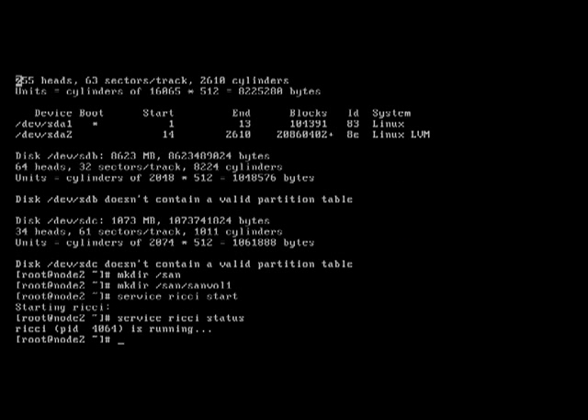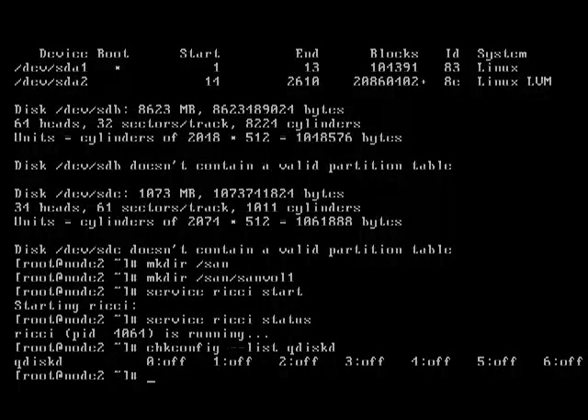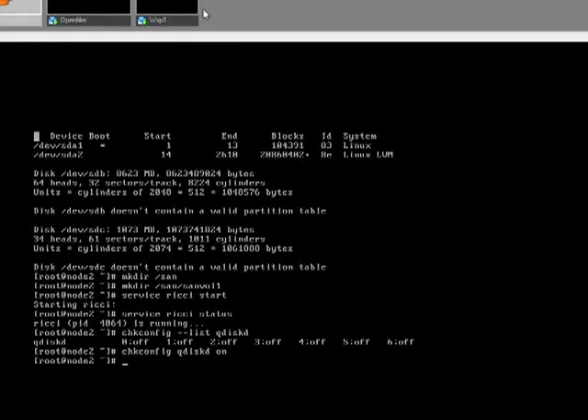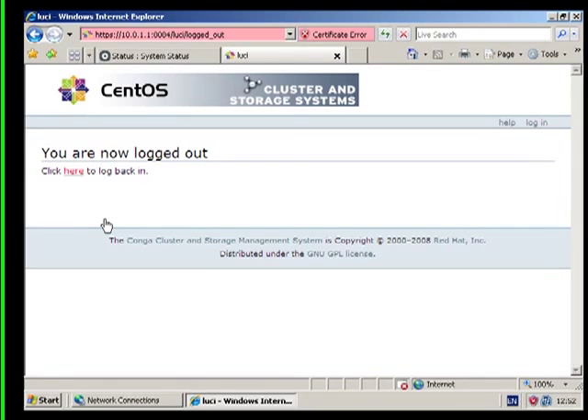We're not running Lucy on node 2, however we do need to check whether qdiskd is working and we need to change that to on. So we've got Ricky installed, we've got Lucy working, we've got the quorum disk on both. I think we're about ready to actually create the cluster.